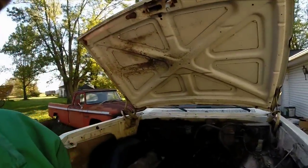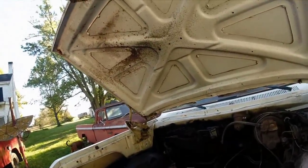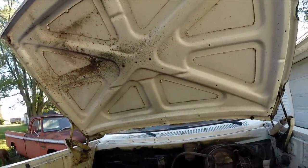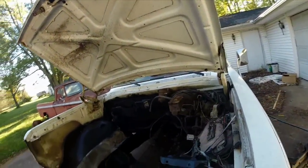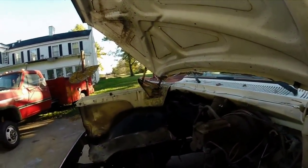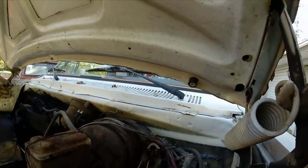Hey guys, Brian here. I thought I'd show you how I did this clutch install on this truck, which was an automatic truck. I'm doing a Cummins conversion. This is an 84. The 84 apparently had mechanical clutches, but for this I needed a hydraulic.